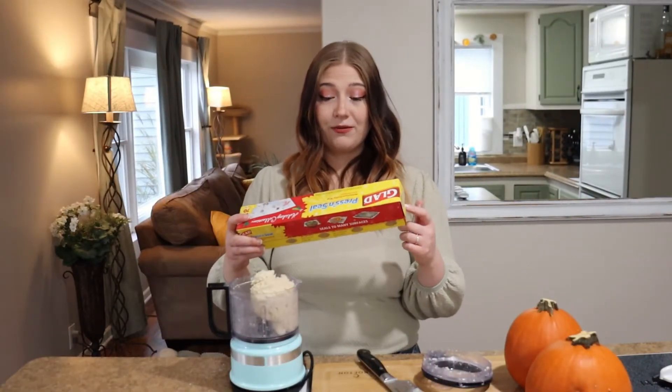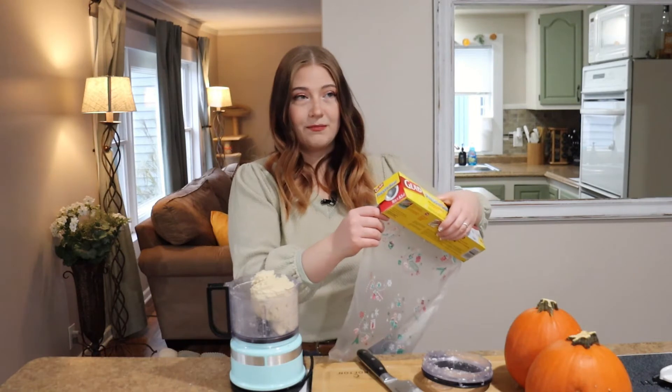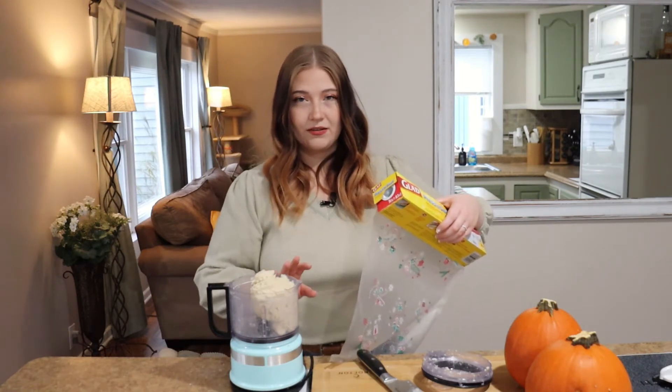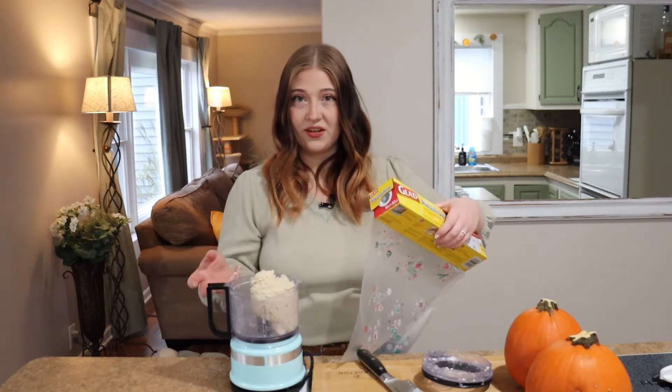I'm back and I have some plastic wrap. We're gonna pour this dough out, wrap it up really good, and put it in the fridge to sit while we prepare everything else. I didn't add salt to this dough because the butter was salted — if you're using unsalted butter, definitely add just a pinch or two of salt.